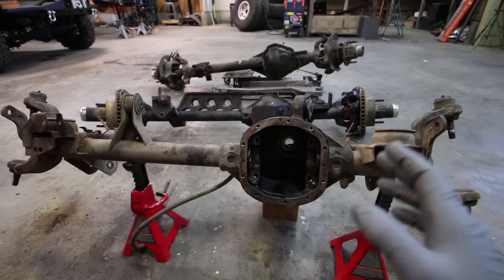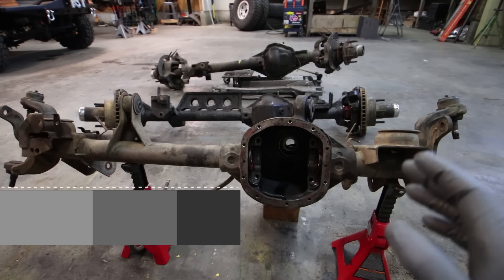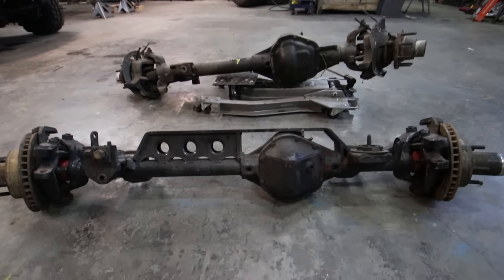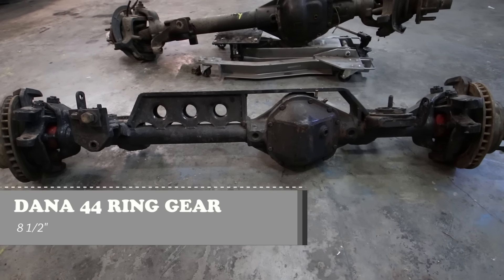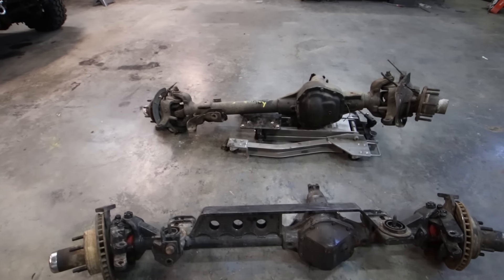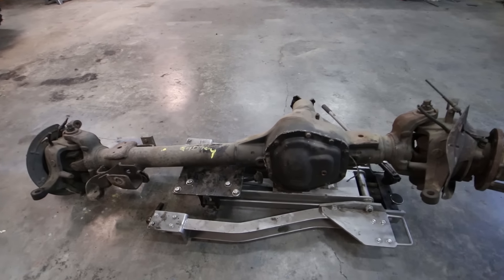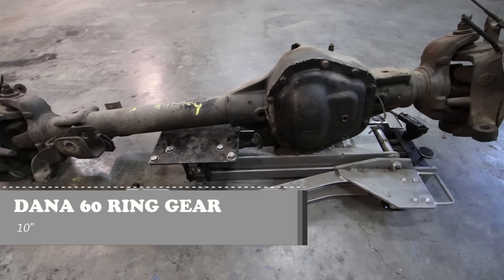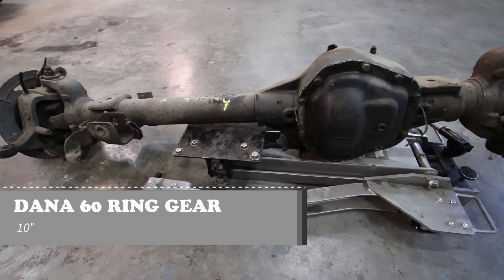The strength of your ring and pinion is directly correlated to the size. In a higher horsepower application, you definitely want the biggest ring and pinion that you can fit. The ring and pinion in this Dana 30 is tiny — 7⅛ inches. The Dana 44 is a little better at 8½ inches. And the Dana 60 has a 10-inch ring and pinion, which is very large.